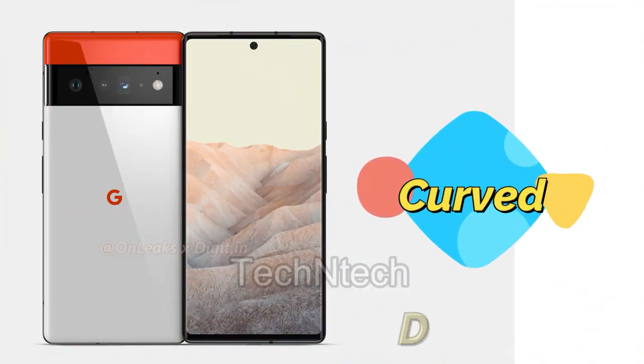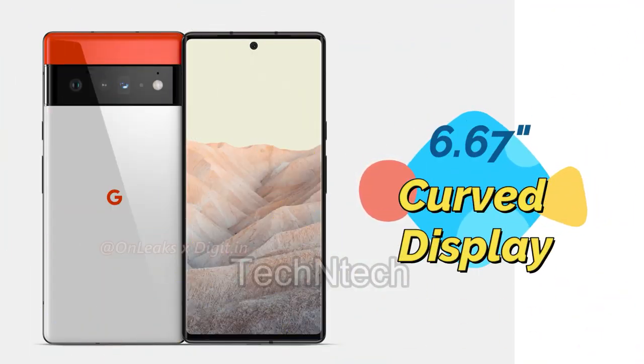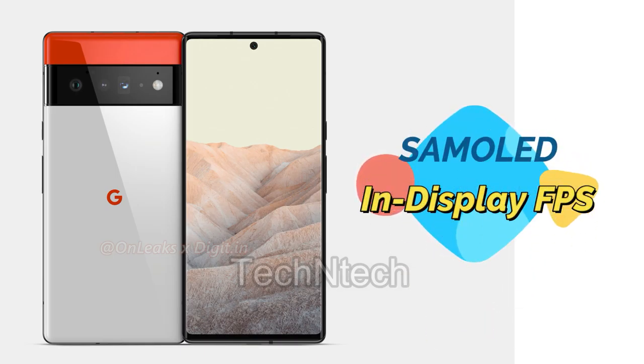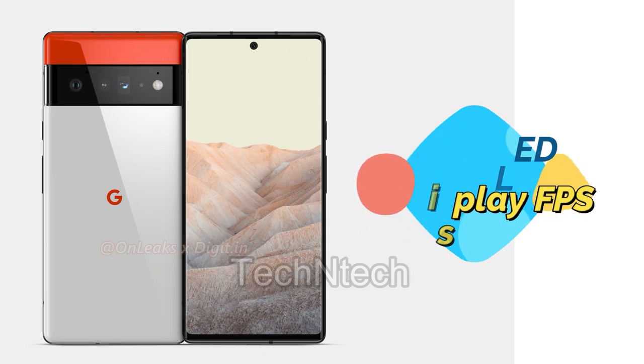Moving on to the front side, it has a 6.67-inch Full HD Plus Super AMOLED display. This display has curved sides and also supports in-display fingerprint scanning. The display features a central punch-hole design.